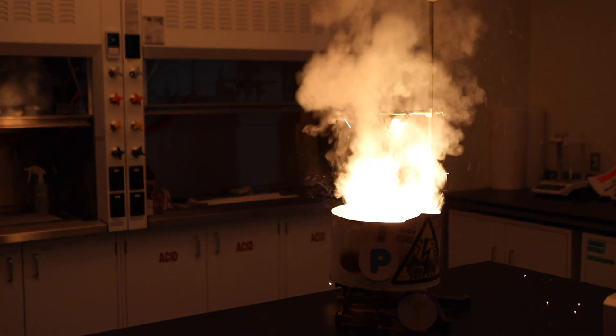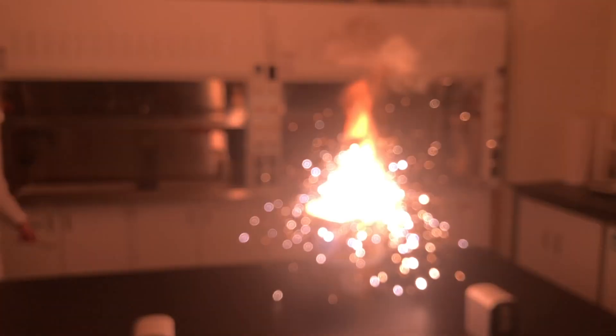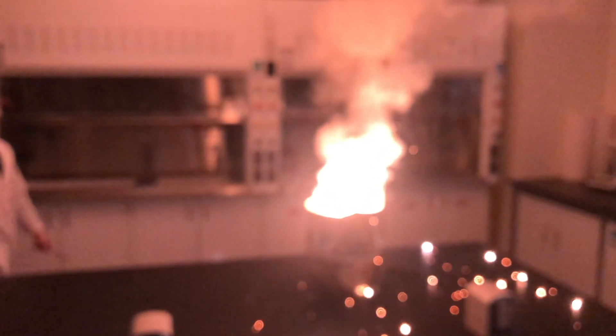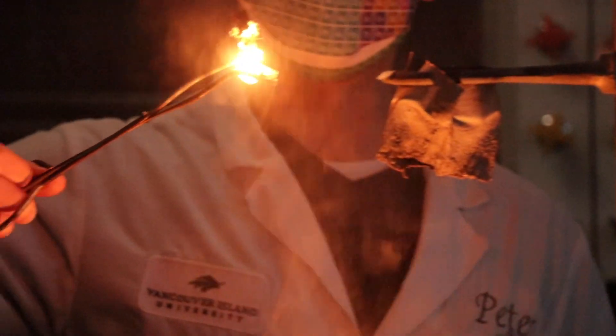There we go — and there you have molten iron at 2,000 degrees Celsius.